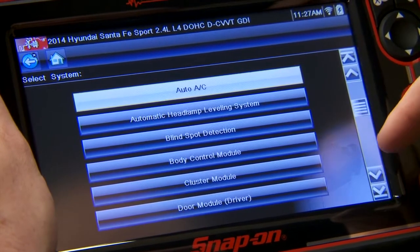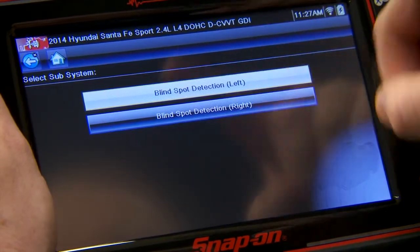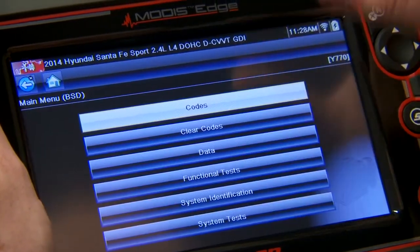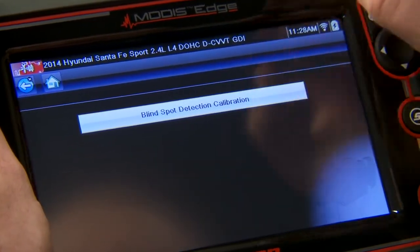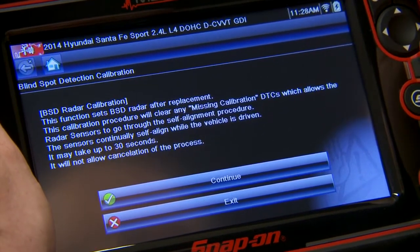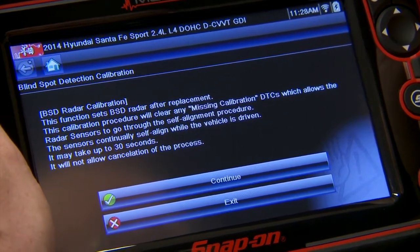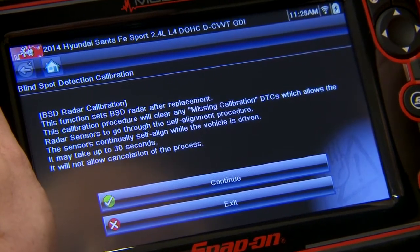This is going to be under the blind spot detection module, and let's do the left side first. Click on that, and then that would be under System Test — Blind Spot Detection Calibration. This function sets the blind spot detection radar after replacement. This calibration procedure will clear any missing calibration DTCs, which allows the radar sensors to go through the self-alignment procedure.